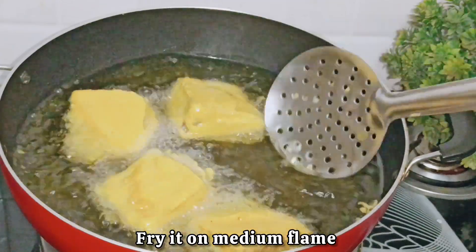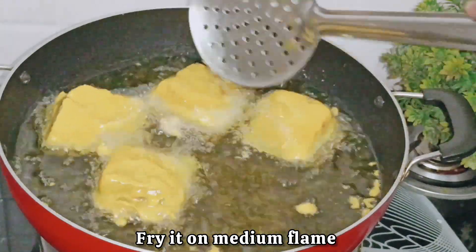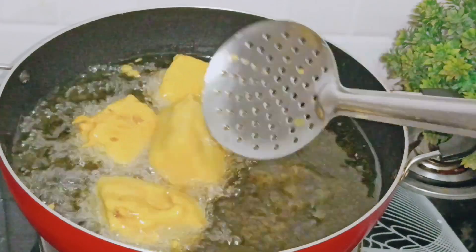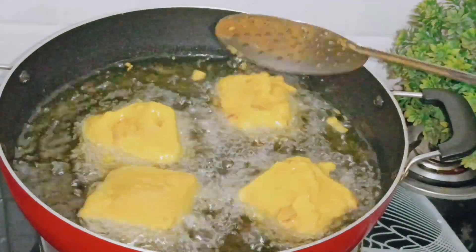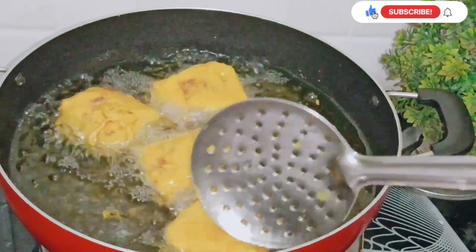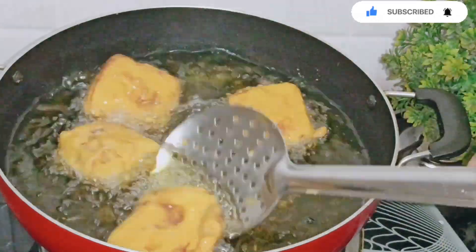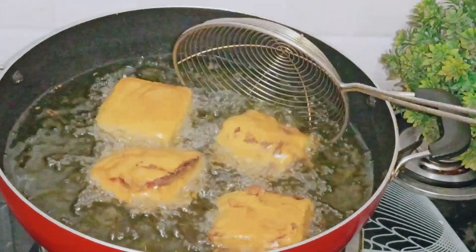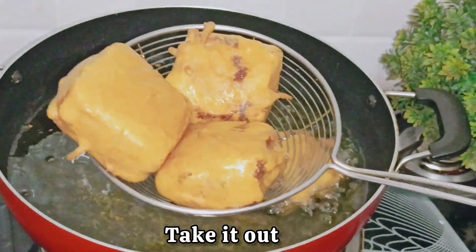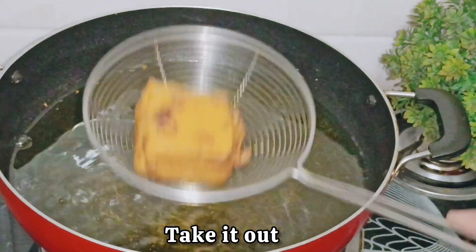Do not touch the pakoda for a little while after adding to the oil. Then flip it over so both sides get fried. Keep the flame on medium. You can see that the bread pakoda has turned a beautiful golden brown color. Remove them using a net strainer so the extra oil drains off.